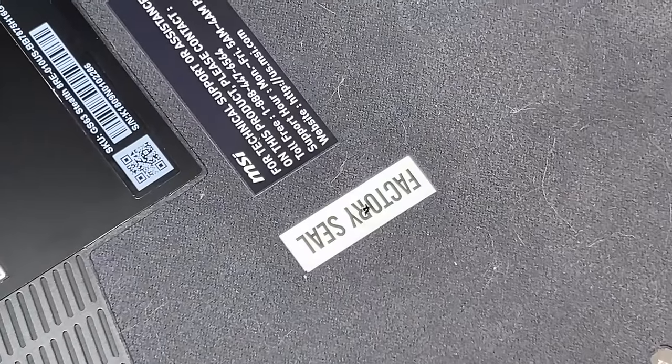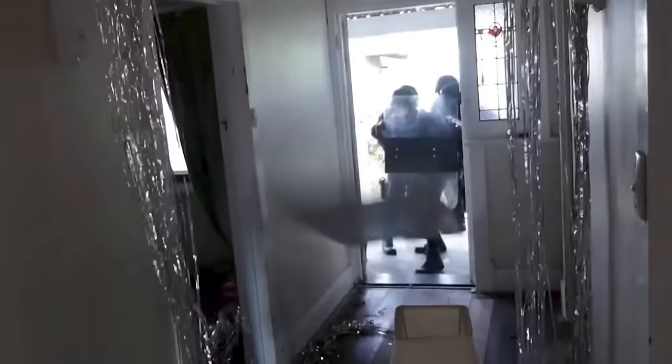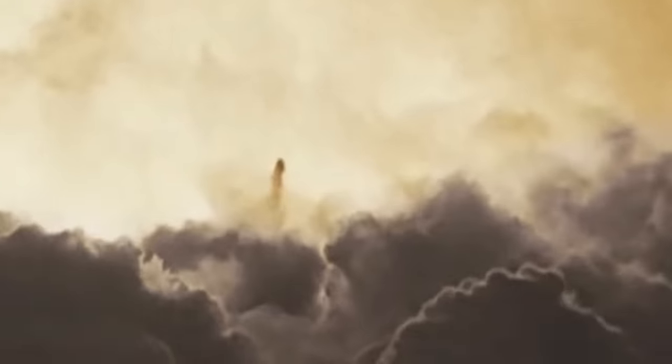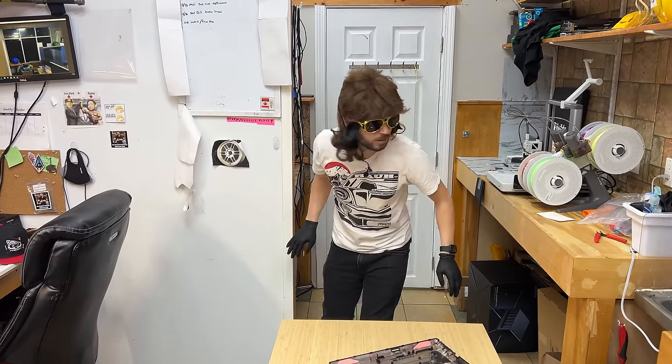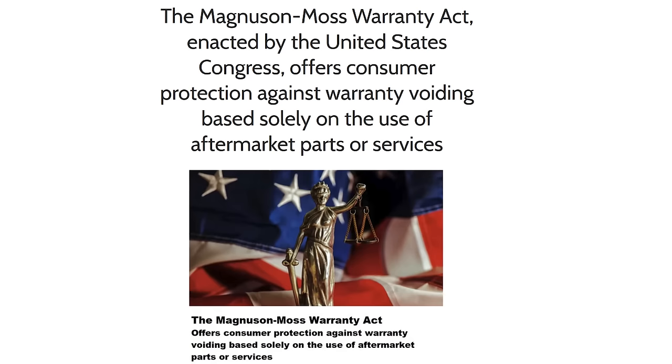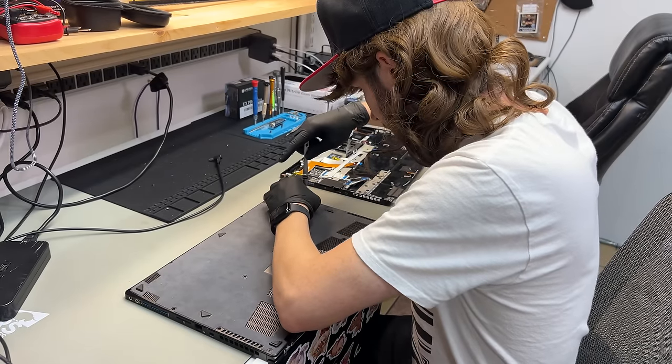Looky, looky, we have a factory seal. Looks like someone thought about opening it up but they must have pussed out. I tried explaining to the feds that the warranty sticker isn't legal in the United States — they can't deny you warranty service if the sticker's broken. I tried explaining it, it didn't work. I don't want to get into too much detail, but I made it. I'm here. Life on the run, buddy. Just a few screws.